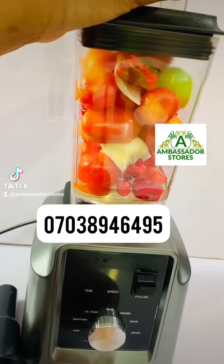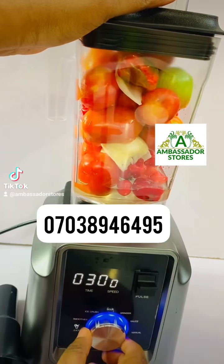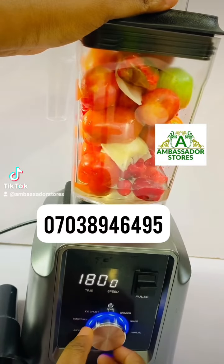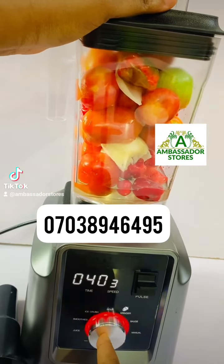Then you go to your select button to select what you want to use. That's the juice, smoothie, ice crush, soup, grinder. You want to blend, so you are going to use the grinder. Then you press the red button.